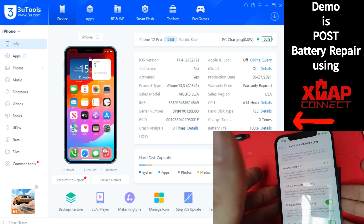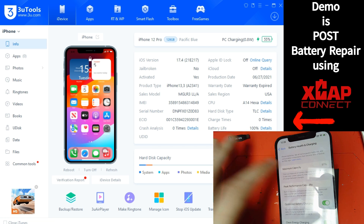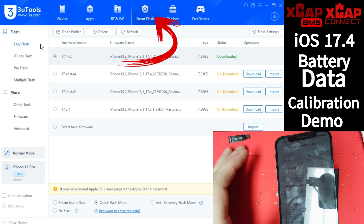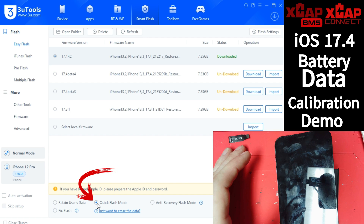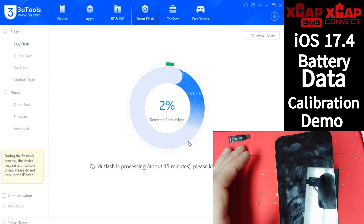We can tell we don't have any original battery message. 3uTools is showing the new battery data after calibration steps, but iOS is not. So we're going to pop over to 3uTools, go to Easy Flash, mark 17.4 in Quick Flash. You'll notice an option at the bottom — Fix Battery Health During Flash. Make sure that's checked and go ahead and flash.